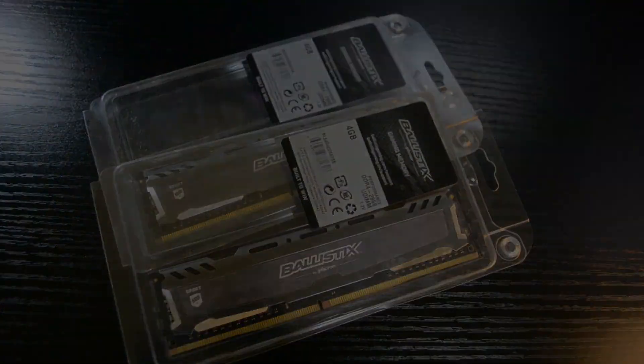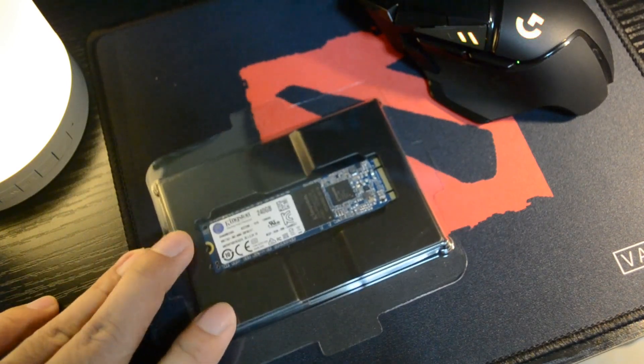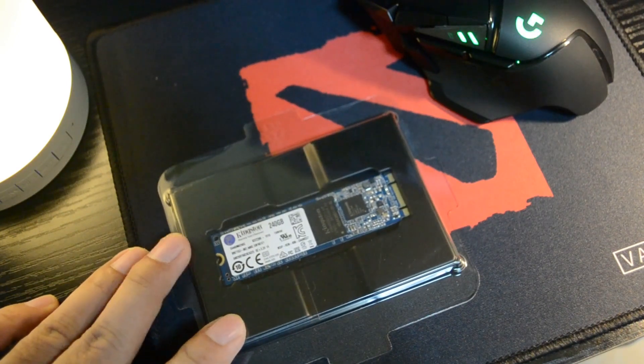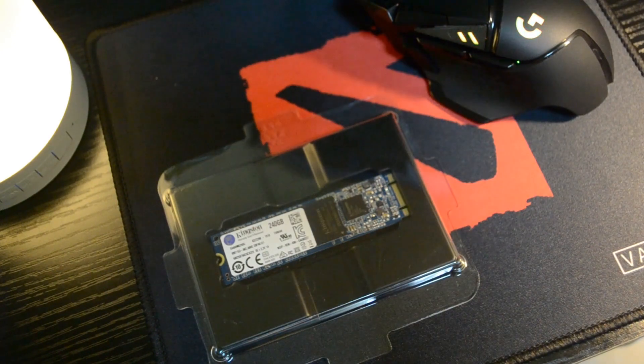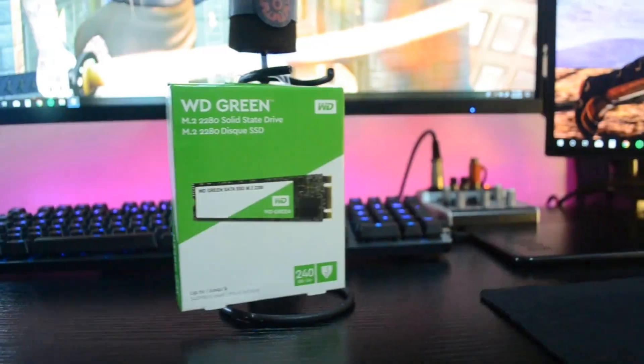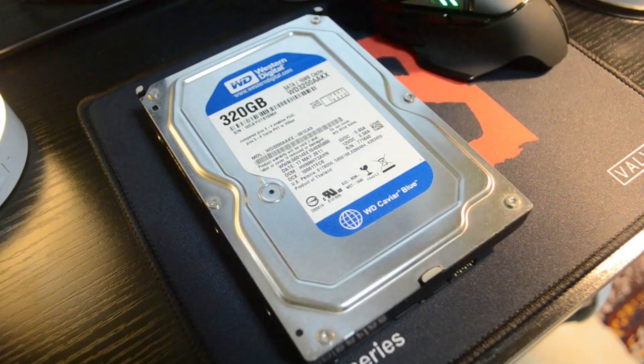For the boot drive, we'll be using the Kingston 240GB M.2 SSD. I'm not so sure about its performance but it has good reviews from where I purchased it. It's also a bit cheaper than the WD Green 240GB M.2 we used in the last build video.